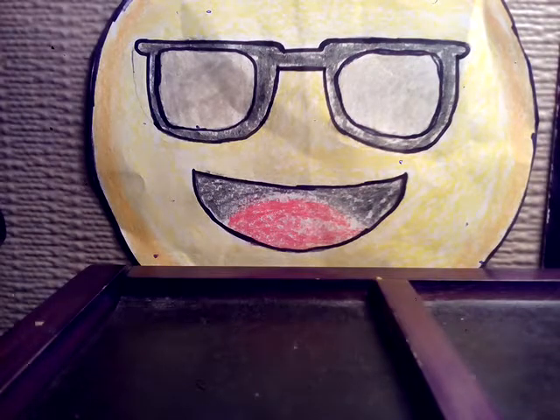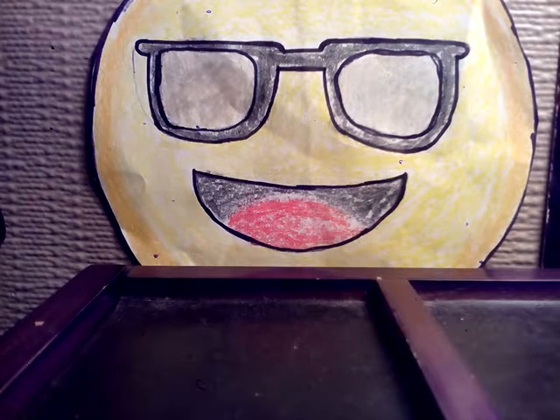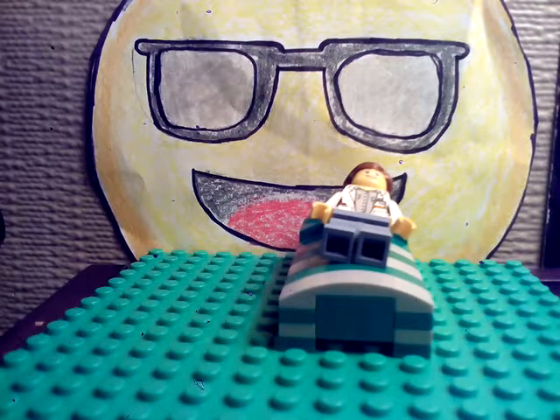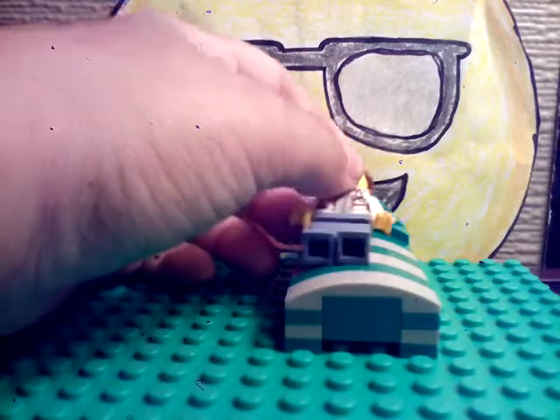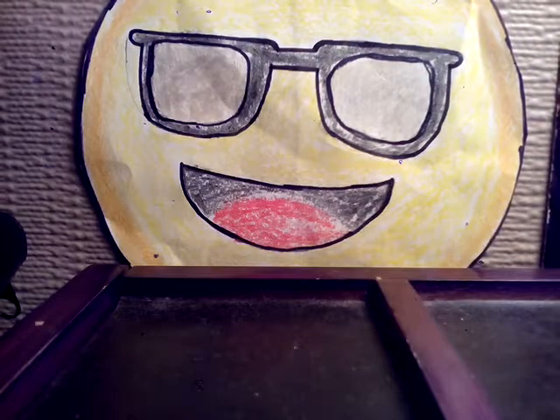I'm gonna show you guys how a minifigure can recline on the bed. Basically because it's all curvy and stuff — the minifigure has to have something on top so it can hook on and rest in the middle. See, it doesn't even fall off.